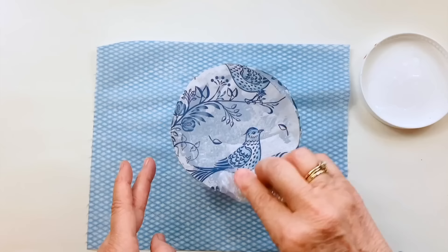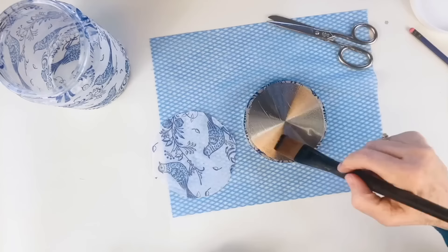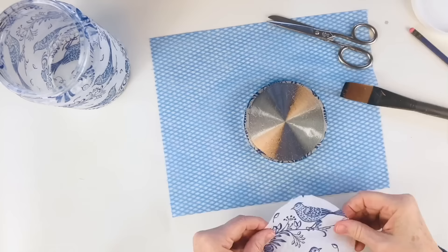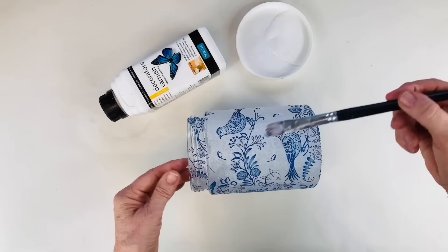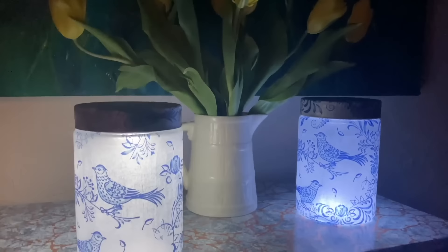Stick it to the bottom of the jar in the same way. Using the same process, cut out a circle for the top and a little strip for the edge and stick it in place. When it was dry I decided to give it two coats of gloss varnish. I have taken a battery-operated puck light and stuck it into the lid of the glass jar. And here are my finished chinoiserie jars — don't they look great?